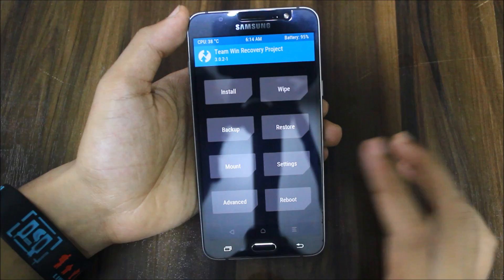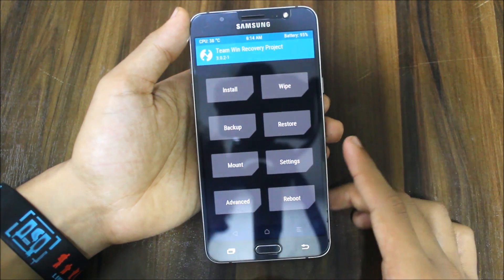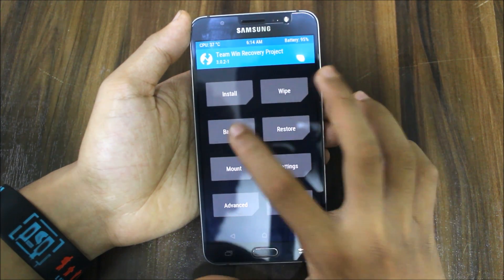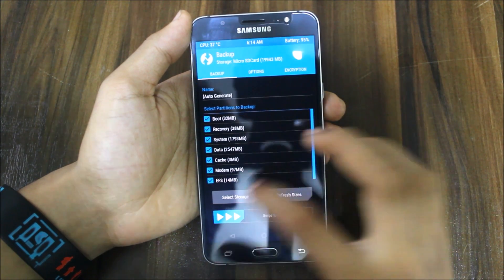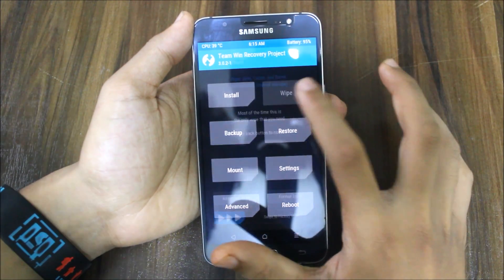I'm using TWRP 3.0.2.1 — it's easy to flash ROMs and everything. First, backup your ROM: select everything, select storage SD card or internal, and just back it up.